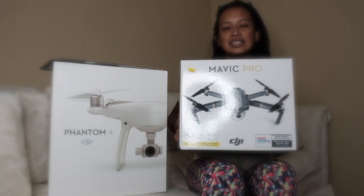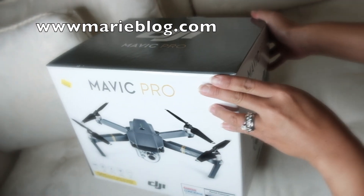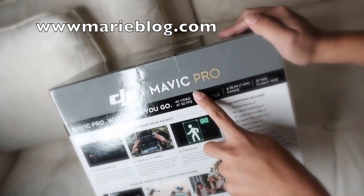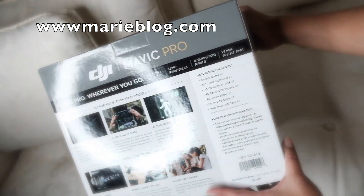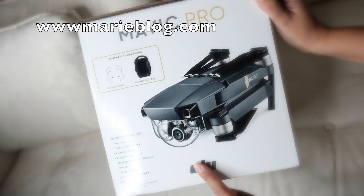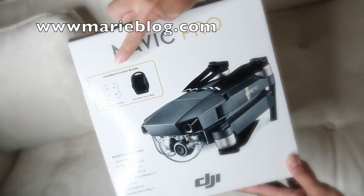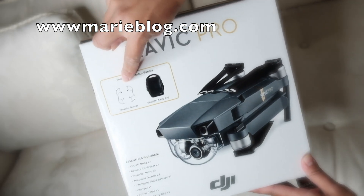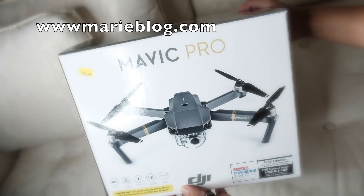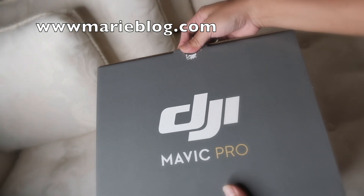Let's get this thing unboxed. This is what the Mavic Pro looks like, and in the back it says this is a Costco box Mavic. So the Mavic that you buy in stores or on the DJI website might look different from what's in the Costco box, because the Costco box comes with the propeller guards and a shoulder bag. Let's get going and open it.